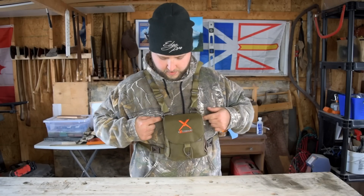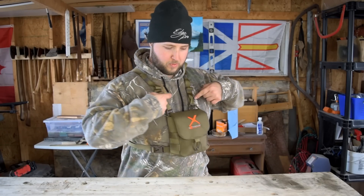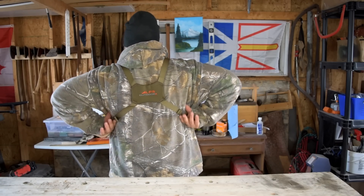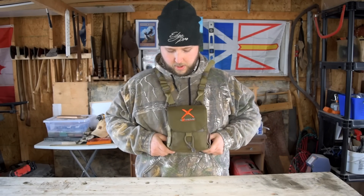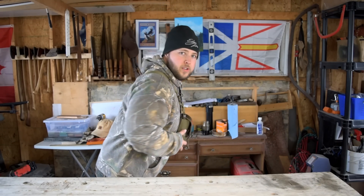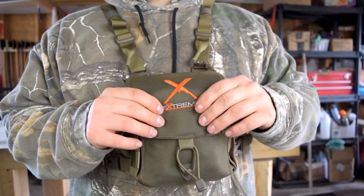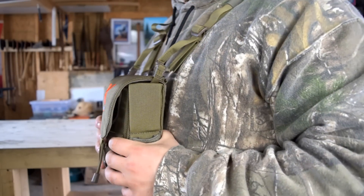As you can see, the straps run two loops here connecting to the pack, which run directly over the shoulders into this meeting point, and then they run back around into the bottom of the pack. So the pack doesn't swing or sway from your body — it's just fixed in position. The 1680 denier ballistic nylon is fantastic stuff and the whole harness is padded all the way around.